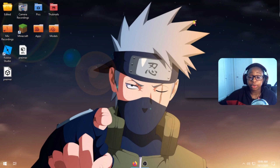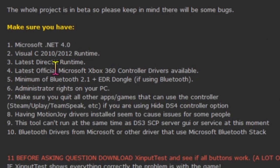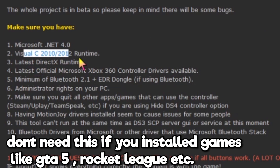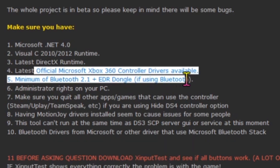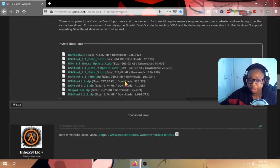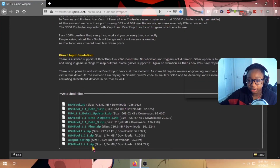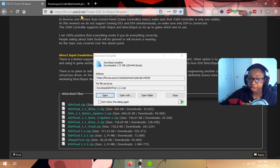After you have all that, guys, go on the link in the description below. It'll send you to this website with all the things your PC needs. You need Microsoft .NET 4, Visual C++ 2010/2012 Runtime, DirectX Runtime, and Microsoft Xbox 360 Drivers — which probably should already be installed if you have a Windows 10 computer. Scroll all the way down to find the attachment file. The latest version is DS4Windows 1.2.2, and it hasn't updated in a long time.